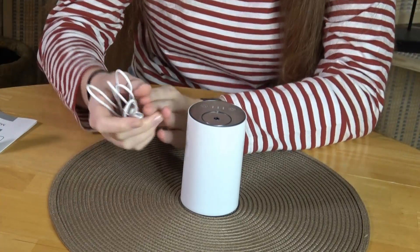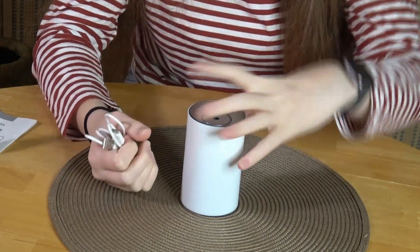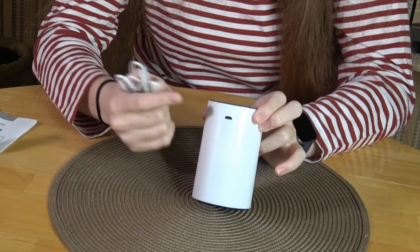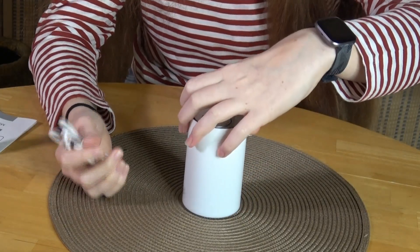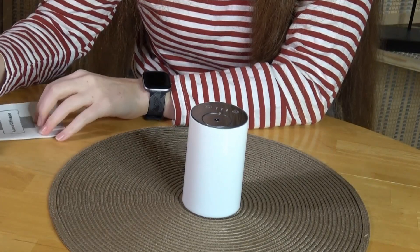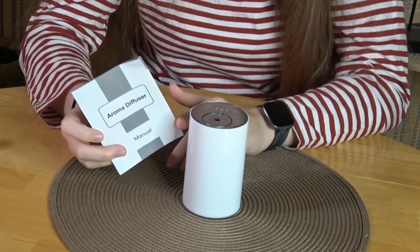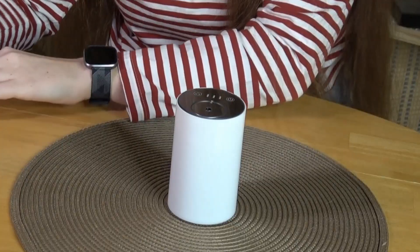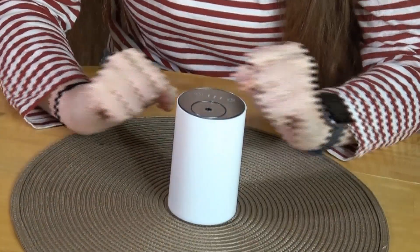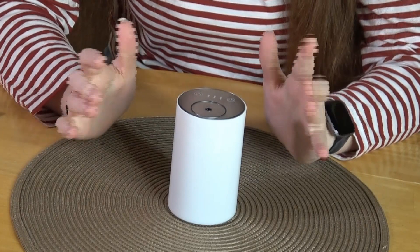Here we're up close. You do have your cord so that you are able to charge it. On the back you have your micro USB, so it's very quick and easy to charge. You also have your user manual if you have any questions about setup.